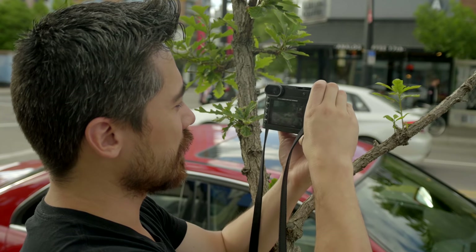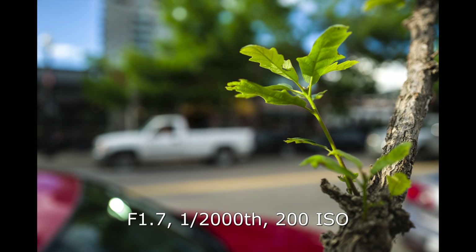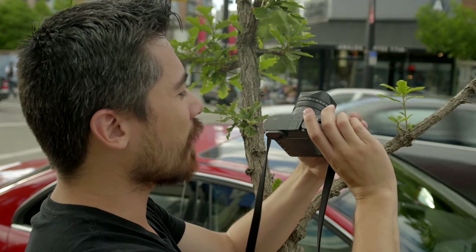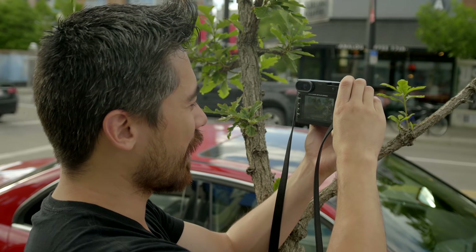At f1.7 on this lens, even though it's a 28mm, close up like this we're going to get beautiful bokeh and lots of out-of-focus areas. However, if I want to get closer to a subject, I've got to go into macro mode. Like any good macro lens, we're going to lose some light, and I'm now at f2.8.